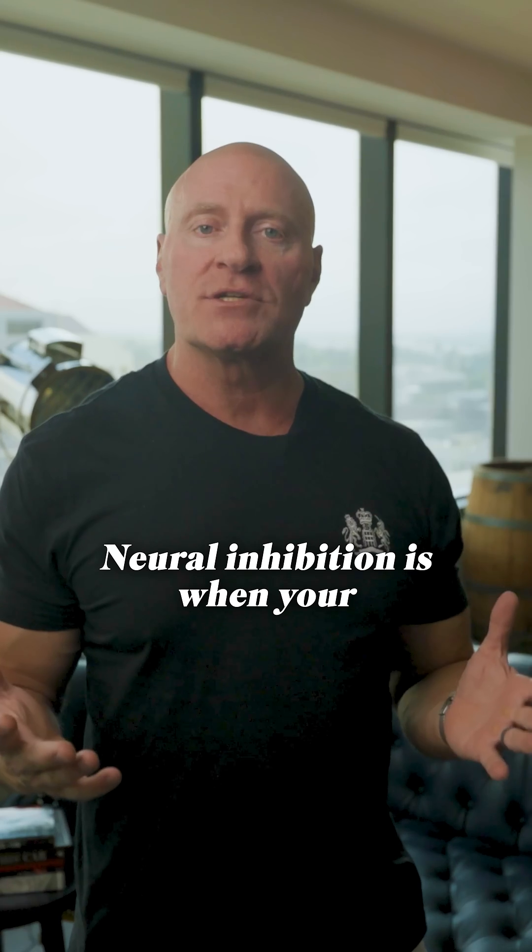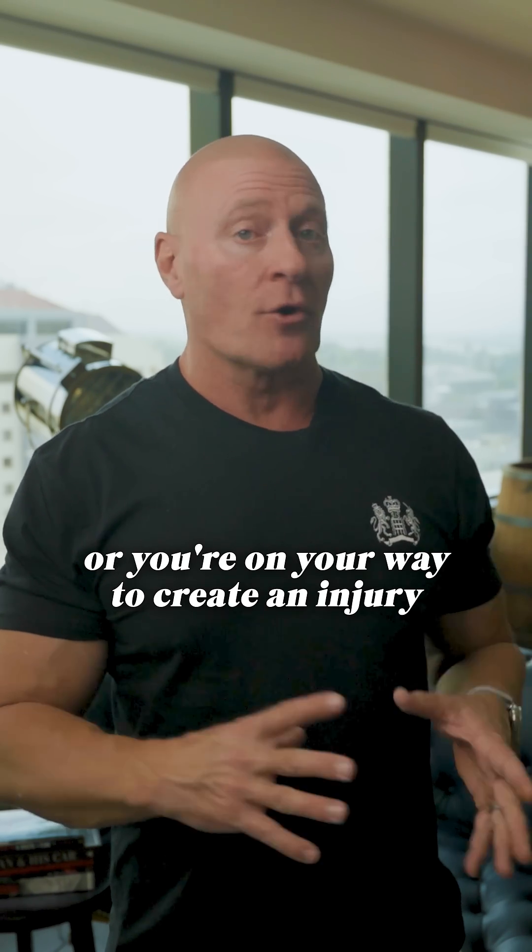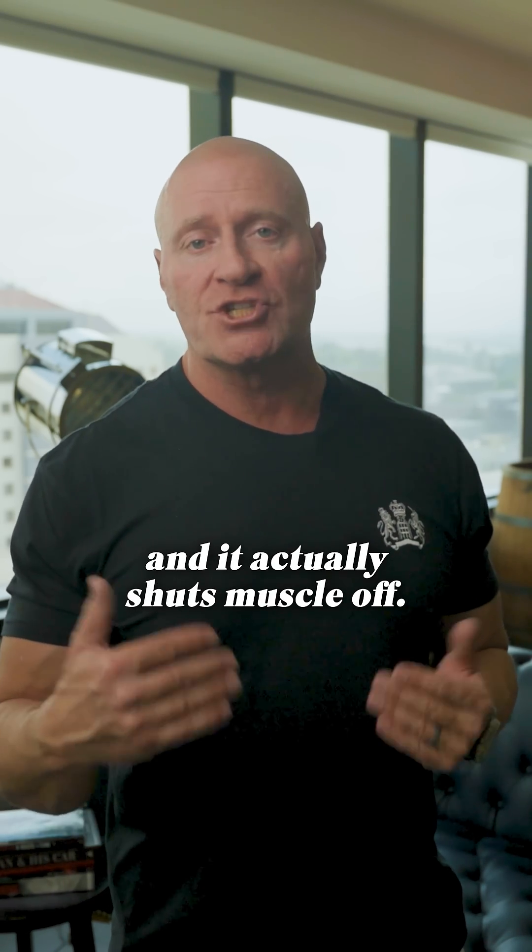You'll hurt your wrists, and anything that's uncomfortable triggers something called neural inhibition. Neural inhibition is when your central nervous system sees that you're either going to create an injury or you're on your way to creating an injury, and it actually shuts muscle off.